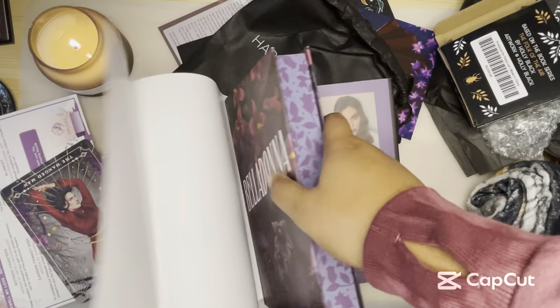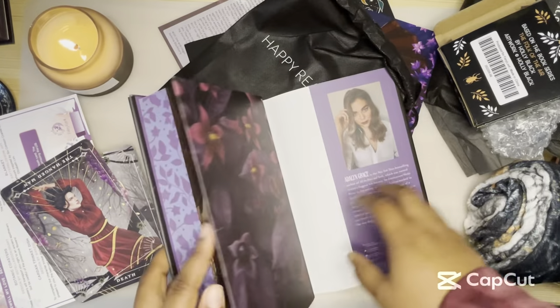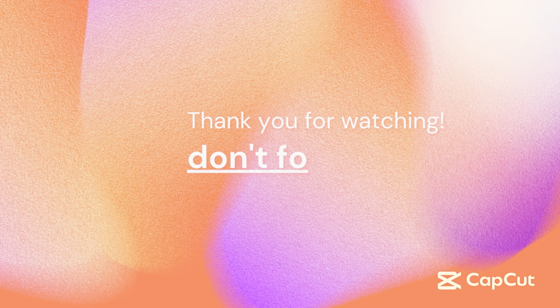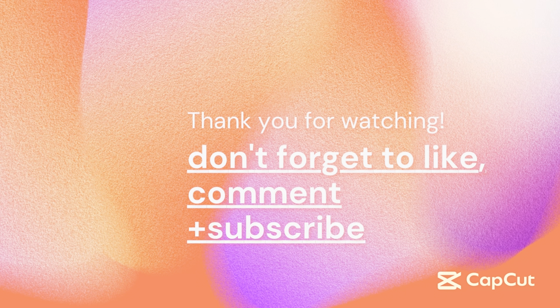So I'm hopefully getting all my other subs soon, so the video will continue. But that's all for this segment — thank you.